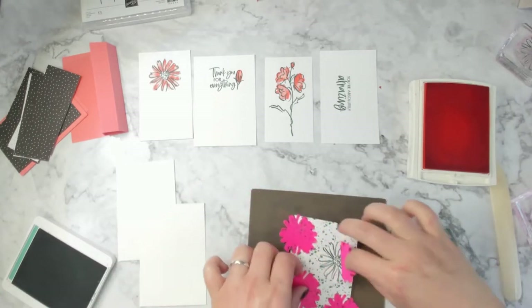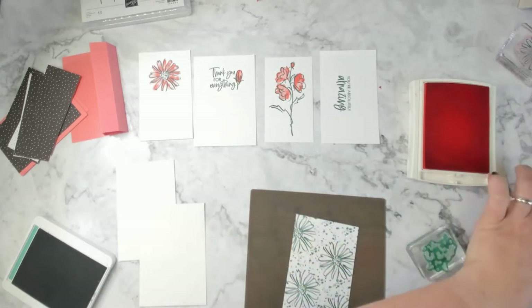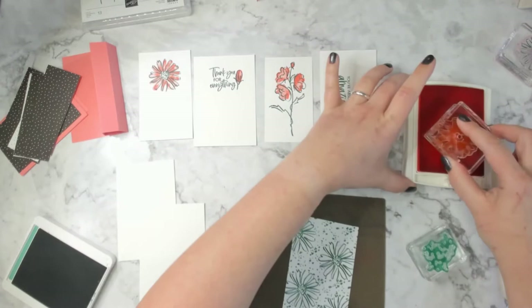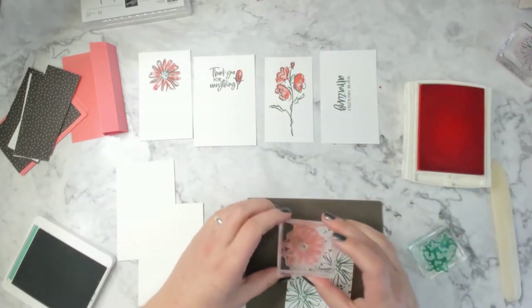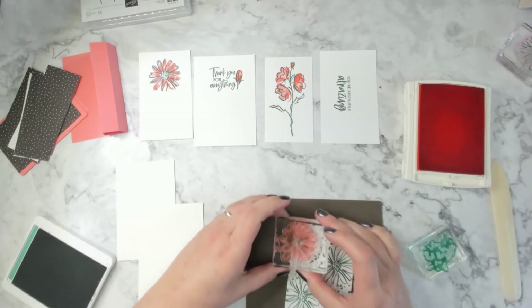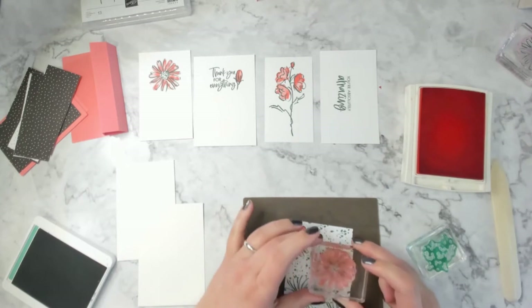Then I'm going to take the Flirty Flamingo and stamp the inside of these flowers again. It's a little harder — I was going to say the two petals together weren't showing, but they were. That looks good.